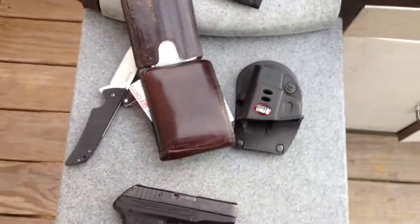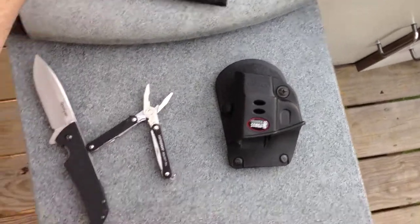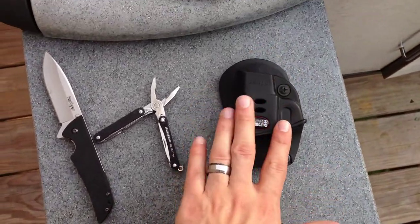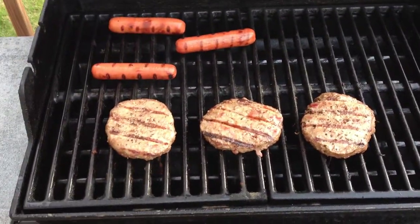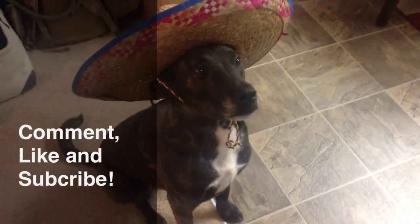Well guys, this is my summer EDC: got the wallet, Kershaw Skyline, Leatherman Squirt, Ruger LCP in either a Phobos holster or DeSantis holster, and we're cooking some burgers. This is T-Carp signing out — yo quiero T-Carp!